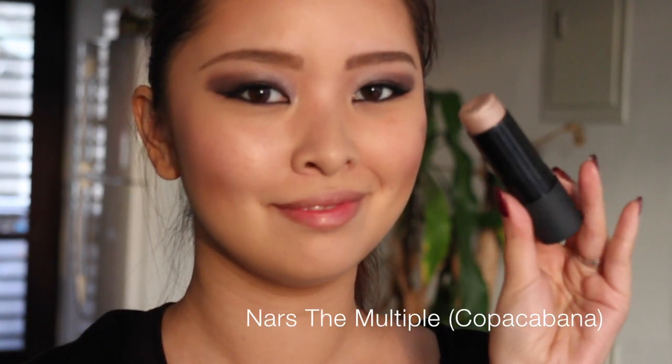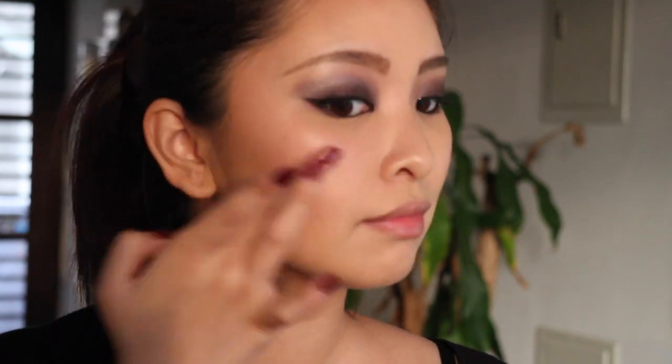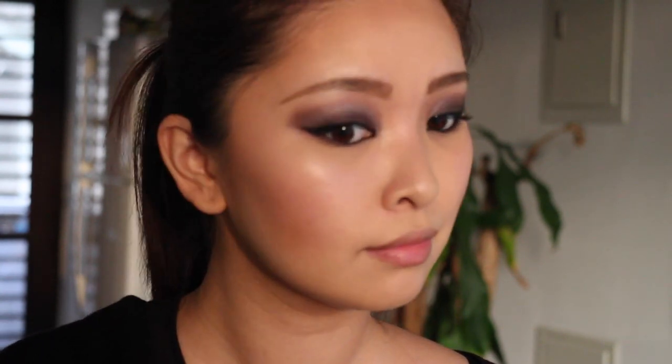For highlight, I'm using the NARS The Multiple in the shade Copacabana. It's a champagne color but I also feel there's a hint of purple. All these products kind of complement each other — they're all a little cool-toned with a hint of purple and I just think it looks very beautiful all together. I'm applying it on my cheekbones, a little on my nose, and a little at the brow bone.